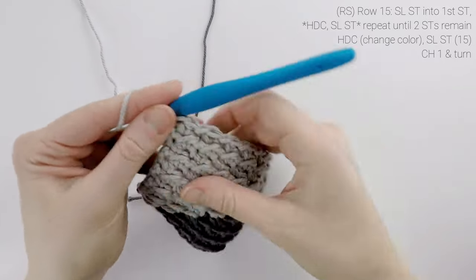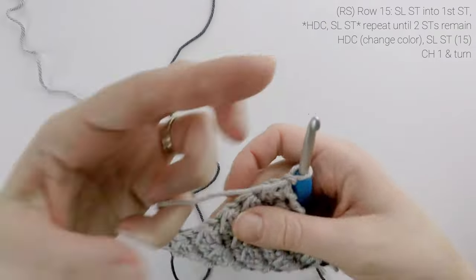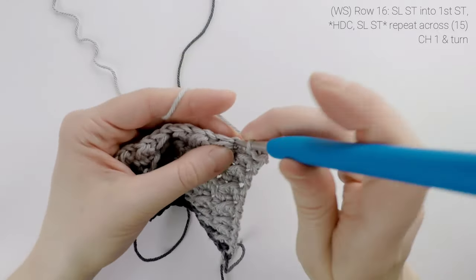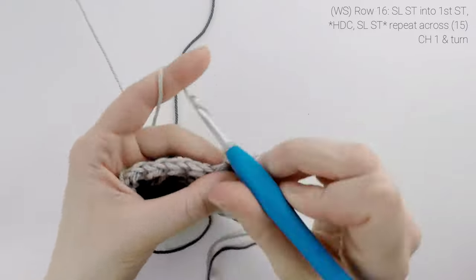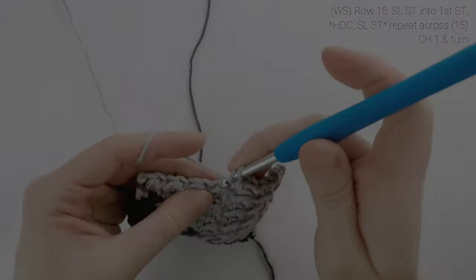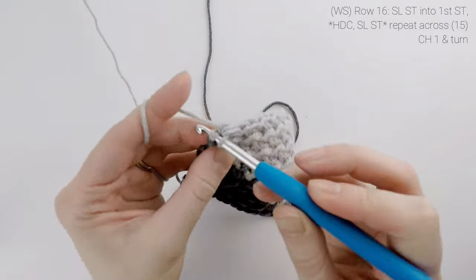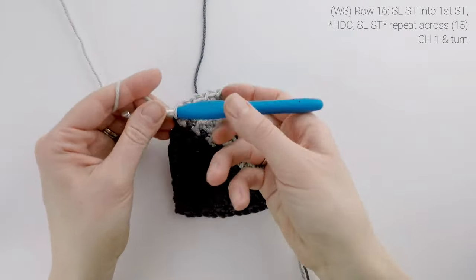At the end of row 15, our stitch count is still at 15. We're going to chain one and turn. Now on to row 16 — we're going to slip stitch into the first stitch, half double crochet into the next, slip stitch into the next, and we're just going to repeat all the way across for row 16. At the end of the row, our stitch count is still at 15.